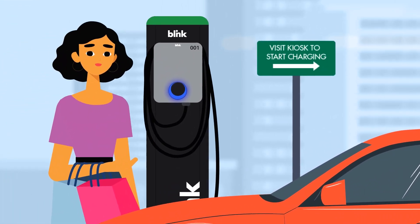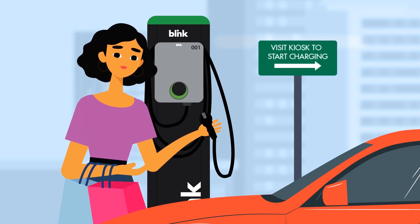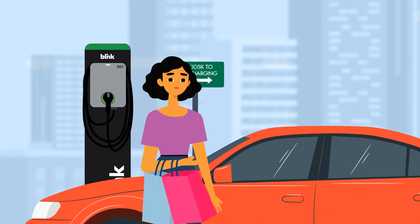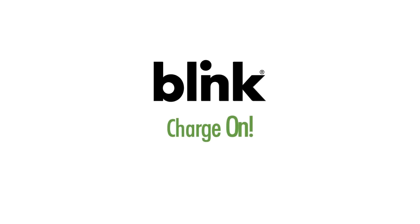If your car finishes charging, the charger light will change to solid green. Or you can simply unplug your car, return the plug to the unit, and you're all set. Your session details will be emailed to you. Thank you for charging with Blink.